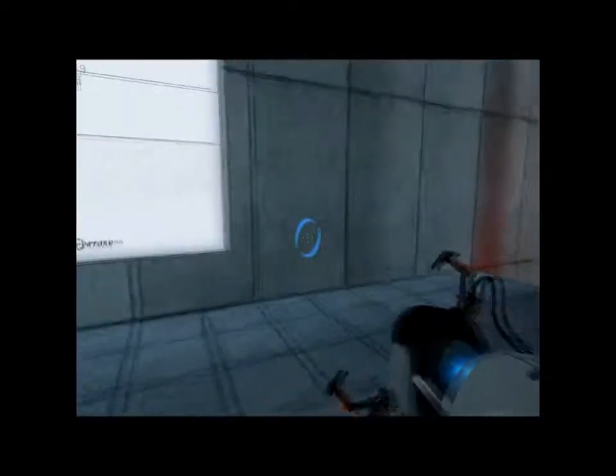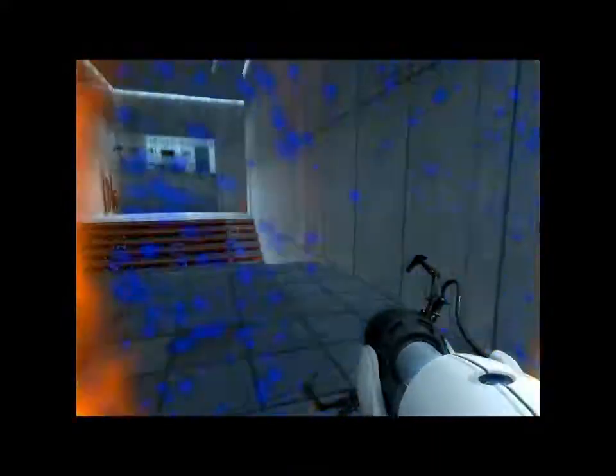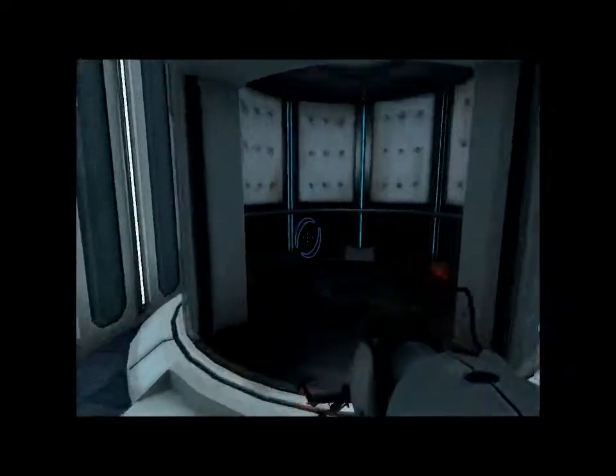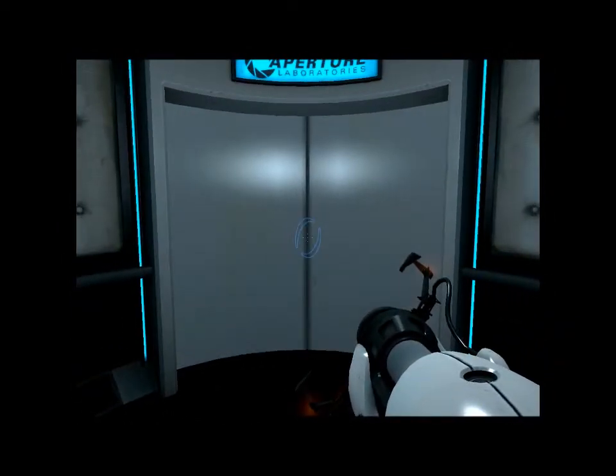Please proceed to the chamber lock. Well done. Remember, the Aperture Science bring your daughter to work day is the perfect time to have her tested.